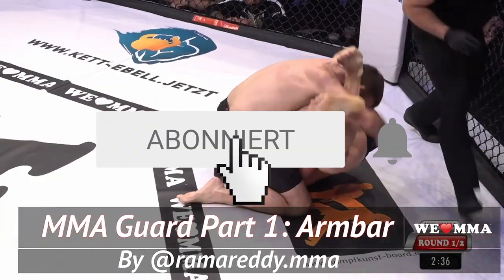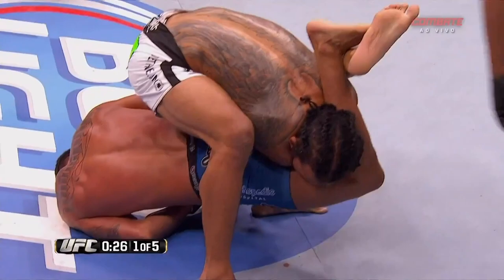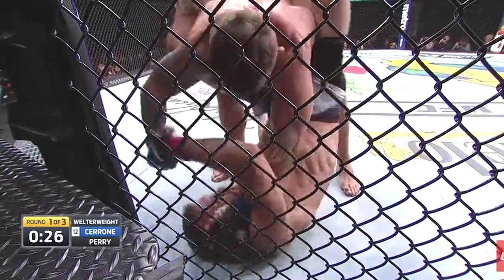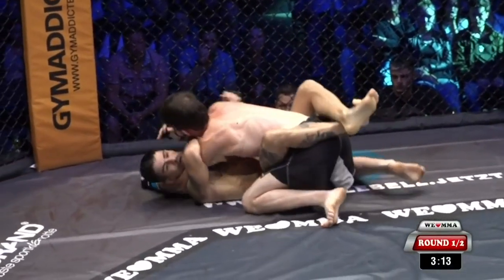We are examining armbars and triangles from guard in both the UFC and We Love MMA. Submission attempts from guard are pretty infrequent, and for good reason. This is part one where we'll look at armbar setups from guard, beginning with the most basic form of the armbar with Frederico Gutzvilla.